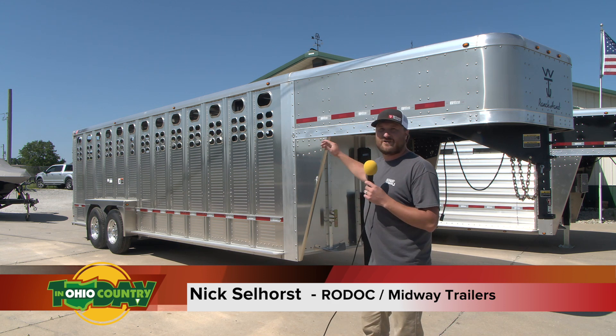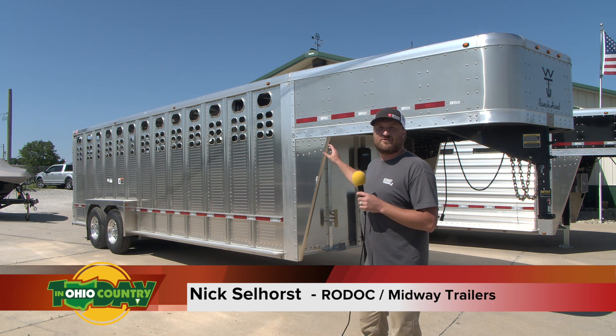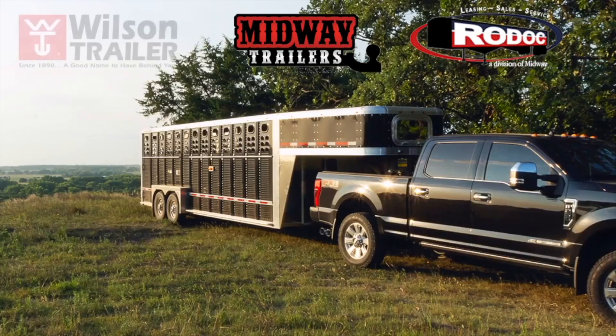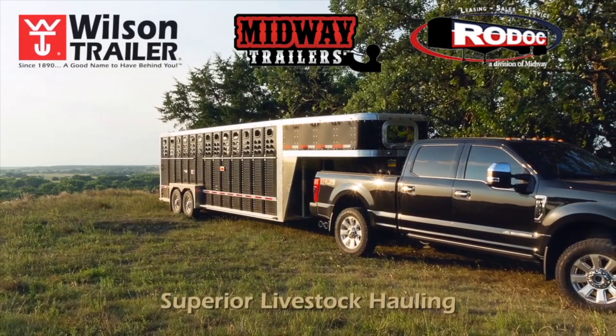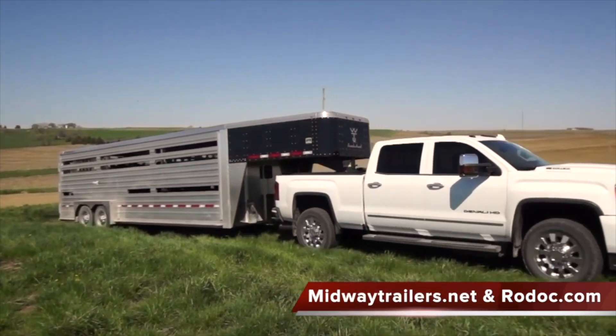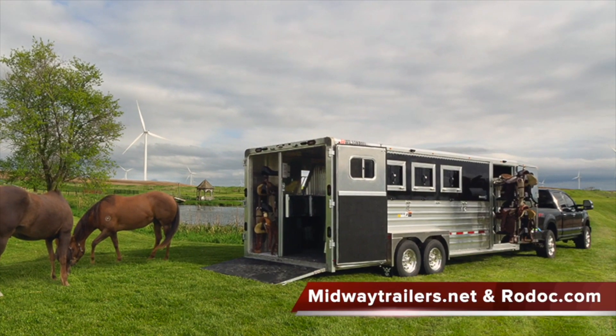And also, if you're hauling some pretty good steers and everything like that, do not buy an aluminum livestock trailer from a company that doesn't make a cattle pot. Rhodoc and Midway Trailers are your source for Wilson Livestock Trailers — reliable, lightweight, and durable. Wilson Livestock Trailers are your best value year after year.